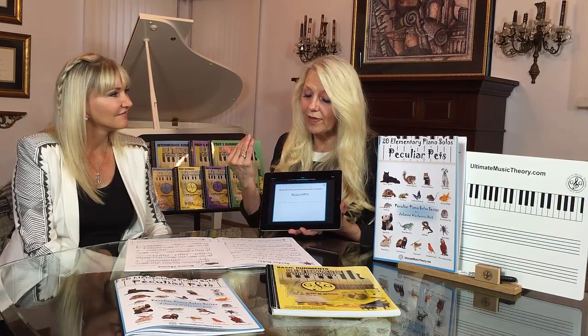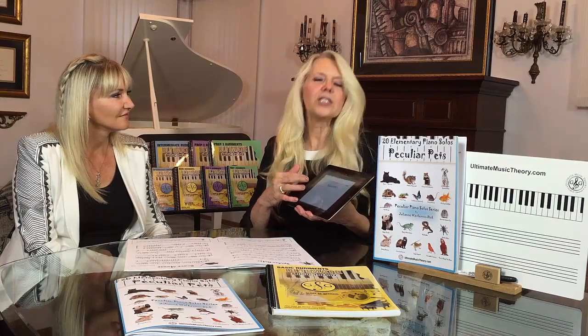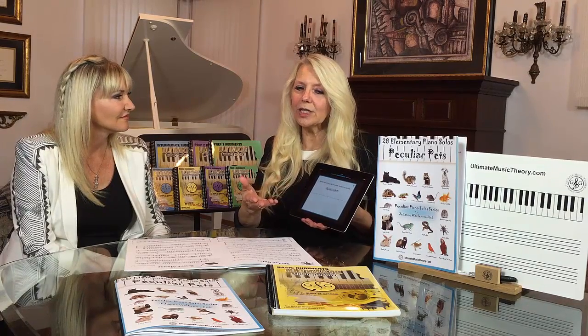Spider Hider is based on the harmonic minor scale, and in the Ultimate Music Theory app, it also correlates to the Ultimate Music Theory workbooks. So when you're teaching that, and if you're doing the scale, the students actually go to the same subject as what you're teaching in the workbook, and they would correlate it to the matching subject.